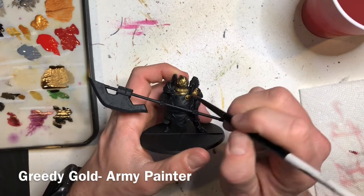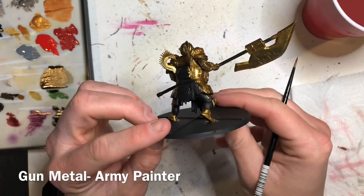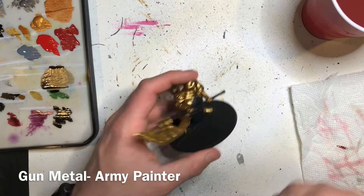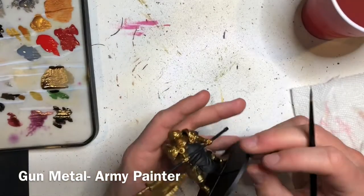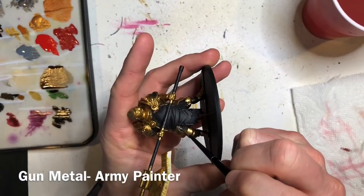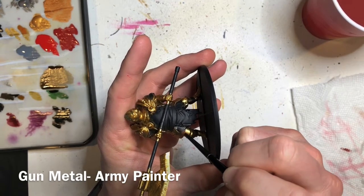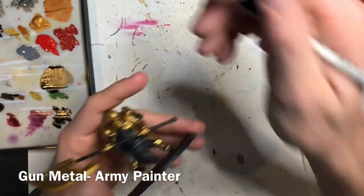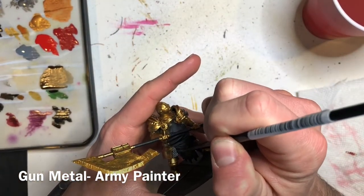Once you've base coated all of his armor and the halberd, use Gun Metal from the Army Painter to base coat the chain mail around his waist. Use a slightly smaller brush so you don't get into anything you've already painted. You're also going to use this Gun Metal color to paint just the angled edge of his halberd blade on both sides.